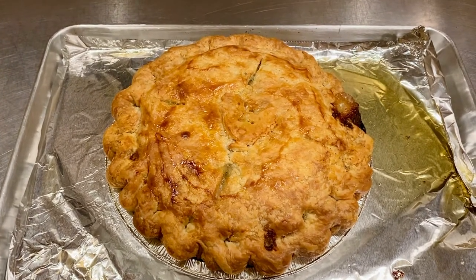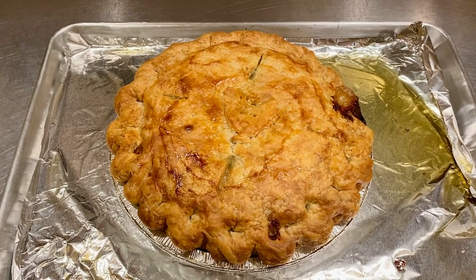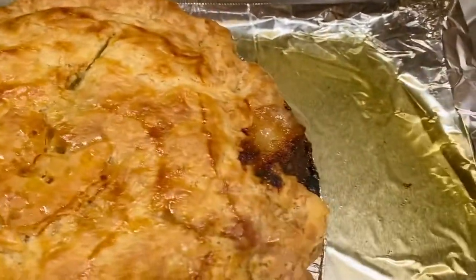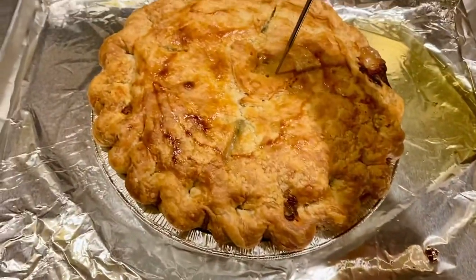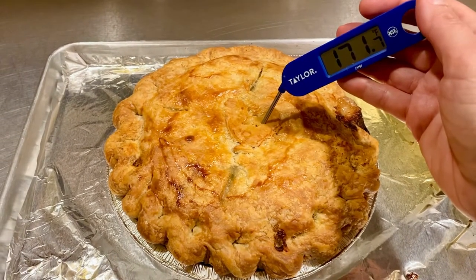Hi folks, this is an example of a well-baked chicken pot pie. I baked this pie at 350 degrees convection for an hour. I know it's done because it's golden brown all across the top, it's bubbling in a few places, and most importantly when I put an internal thermometer in there it shows above 165 degrees.